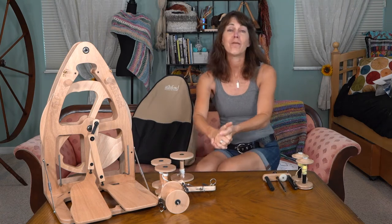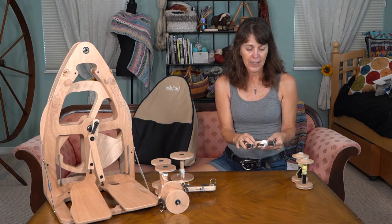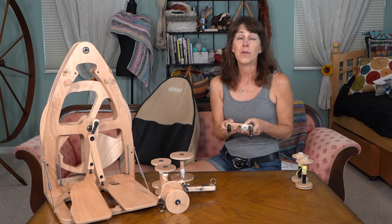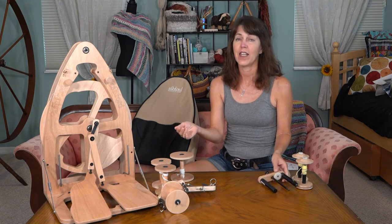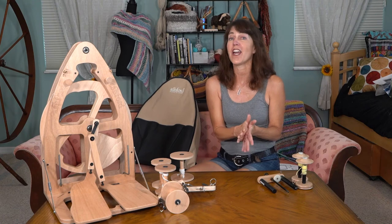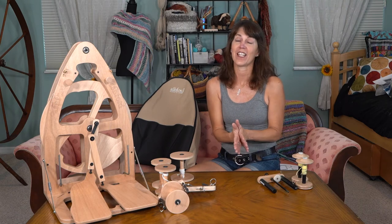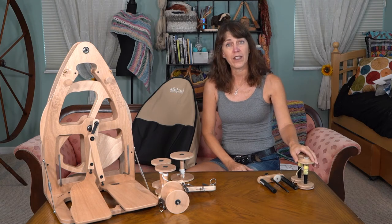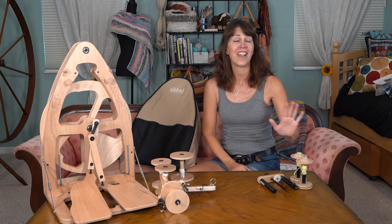There's one more thing. I had heard my friends talk about the Wooly Winder. It is a flyer and bobbin that has a mechanism with teeth on both, so when you are spinning it moves the yarn guide as you're going - you don't have to stop like you would with a standard one to move the yarn guides and then start again. You can just keep going. You know that healthy flow state? You can get there and stay. You have to order these extra from woolywinder.com - worth every penny because I want to start and just keep going.